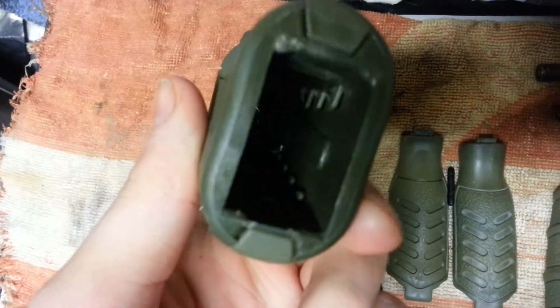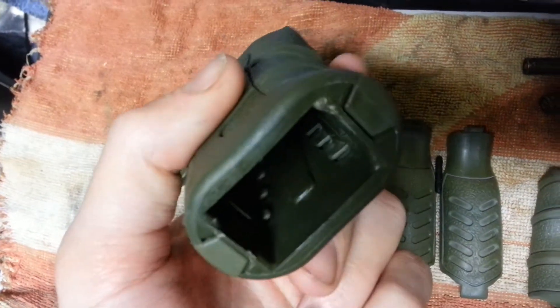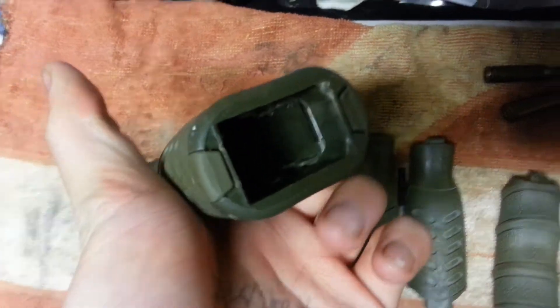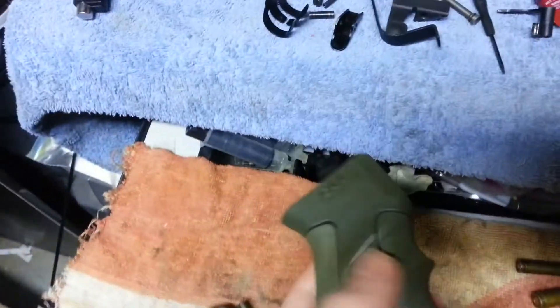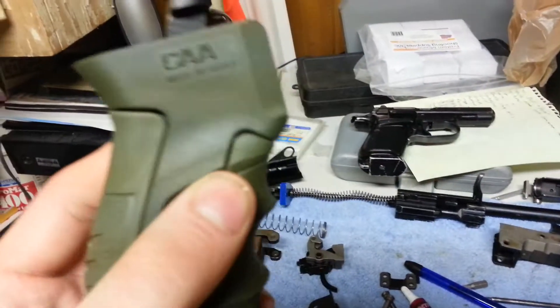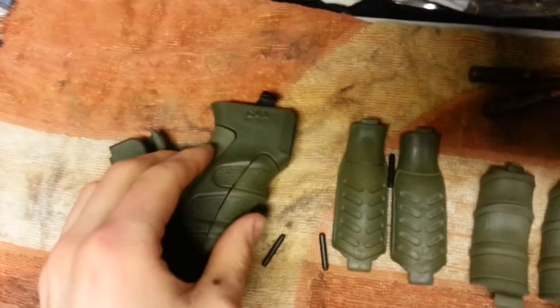Now it's not going to be waterproof. Where those rubber little pieces come in, there's going to be water coming in there too, because you can actually see through the grip there. So it's definitely not going to be waterproof.